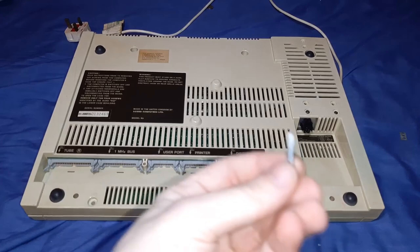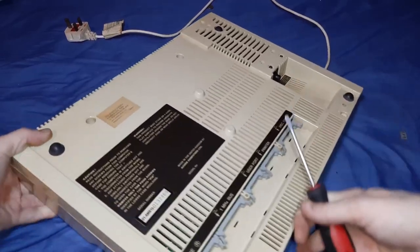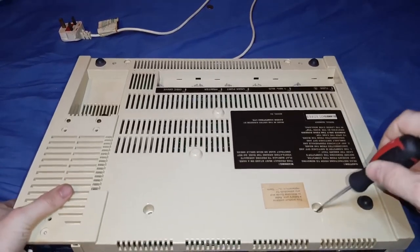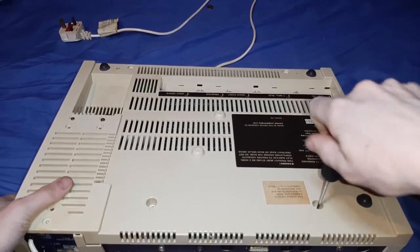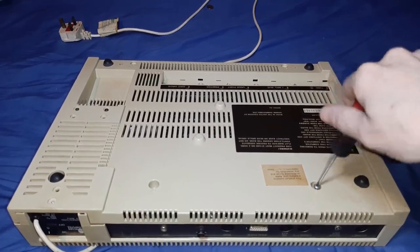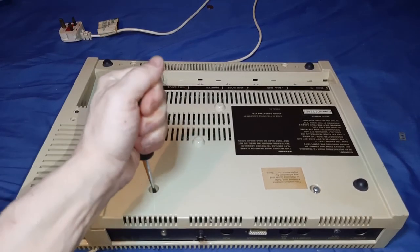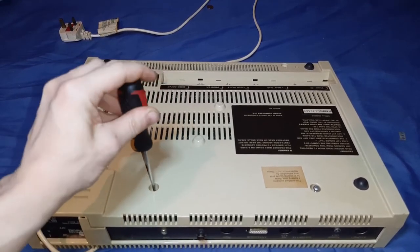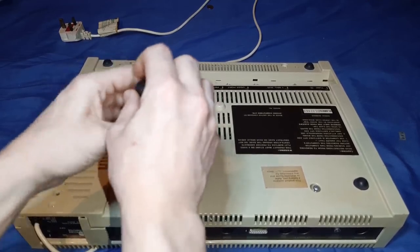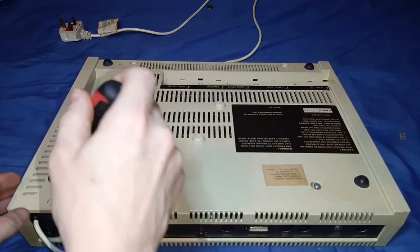They're self-tappers that go straight into the plastic so they're quite short. There are another two screws in more of a center position. These two are actually longer screws - I'll show you that in a second. They've still got quite a lot of bite on them even though they are self-tappers, and obviously it's been opened probably many times before, but it's still tight enough to keep the chassis together.